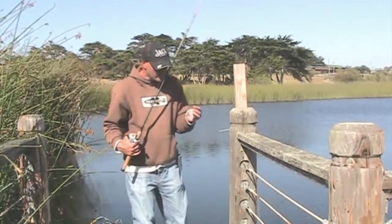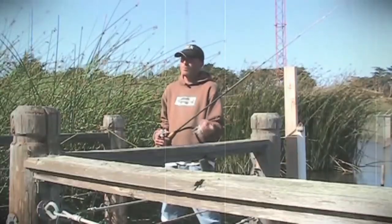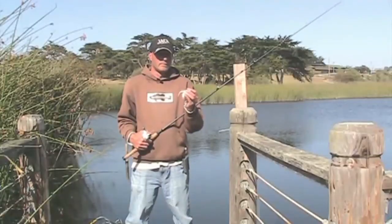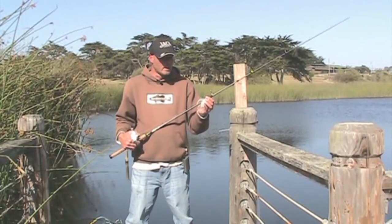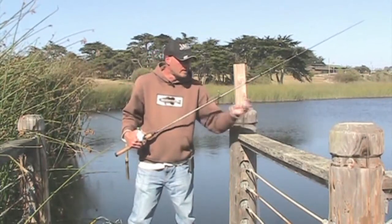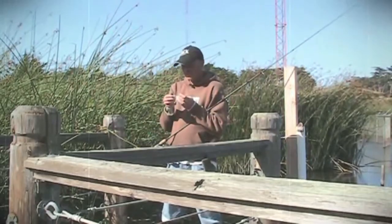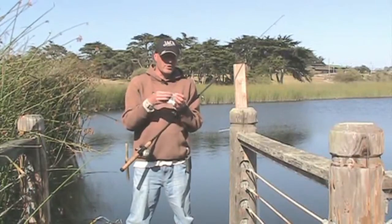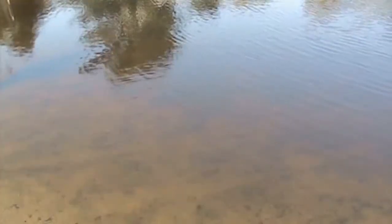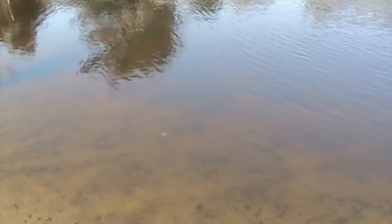What it does is it very much mimics how crawdads react on the bottom when they're spooked by something. They'll shoot along for two or three feet and then stop, shoot along two or three feet and stop. Usually when they stop, they sit and put their claws up. I'm using white right now — I would usually use a crawdad color, but I wanted to show you this footage and white stands out much more.